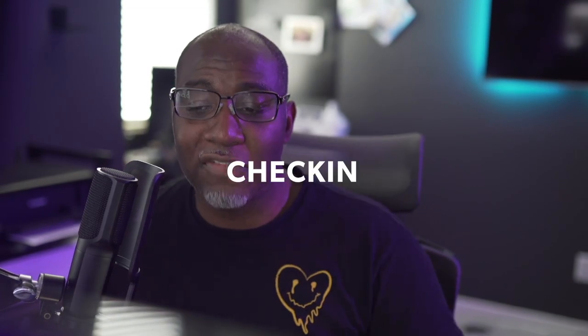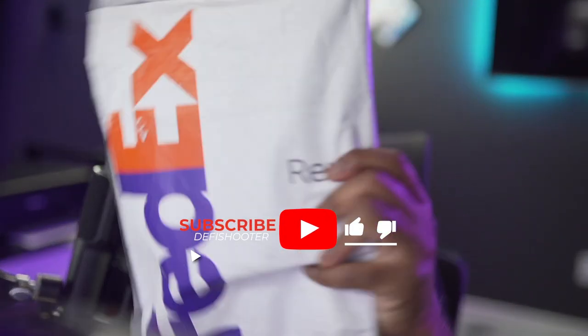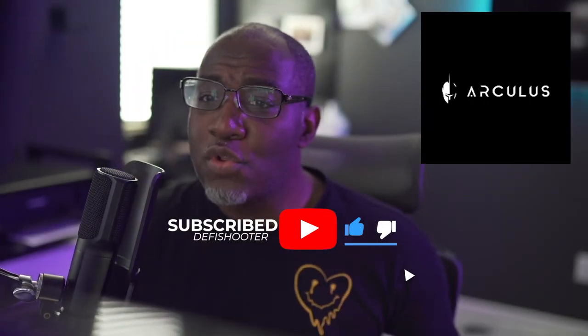You know who it is, it's your boy D5 Shooter, checking in for the gang. I got an unboxing slash setup that you don't want to miss. We are protecting our bags with the Arculus key card. I got it today — the Arculus. Have you heard of Arculus? It's the key card, the next-gen crypto wallet cold store.